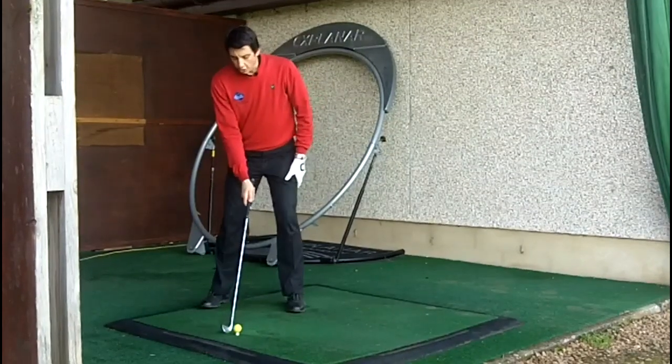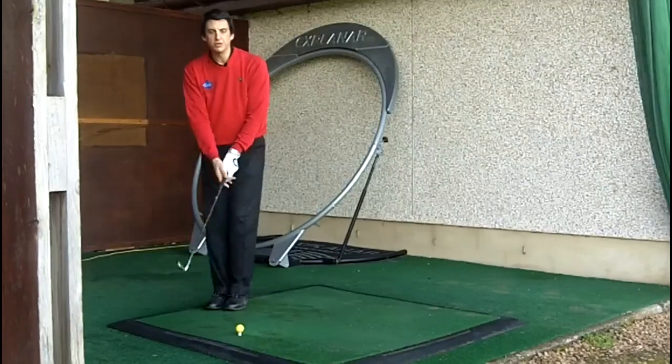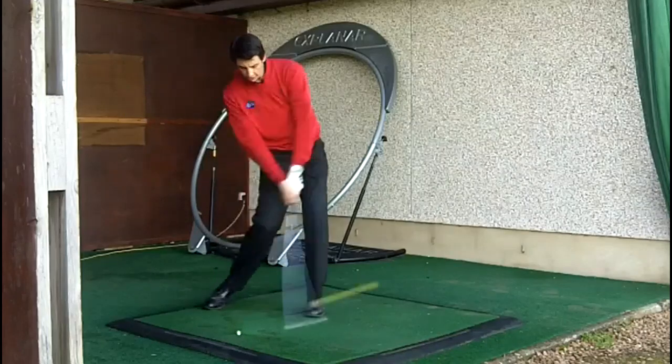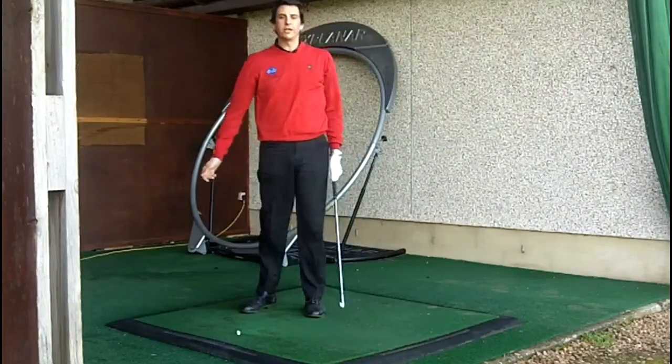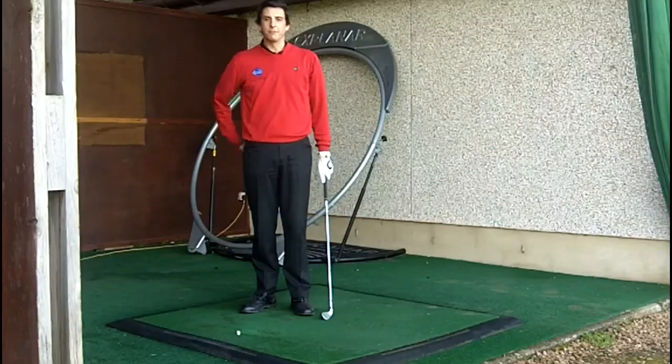So once again — normal stance, bring your left foot over to your right, bring the club with you so the club is now set between your feet. From here, rotate back, step over and turn through, and we get a nice straight ball flight down the centre of the driving range. I hope this helps — give it a try on the driving range and we'll see you next time.